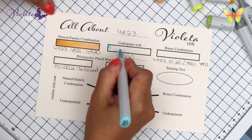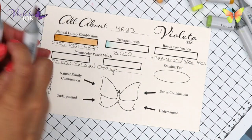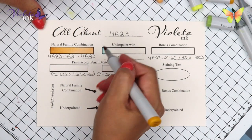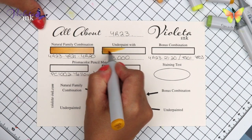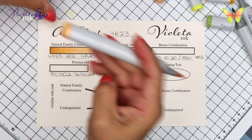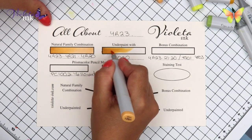We are underpainting with B000. So we are going to go on top of it with YR23. Remember you need to cover all of the underpainting. Then YR21 and YR20.